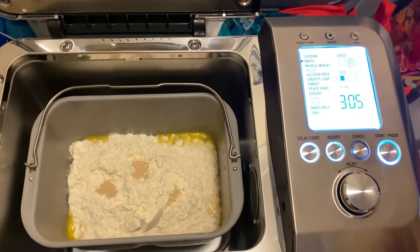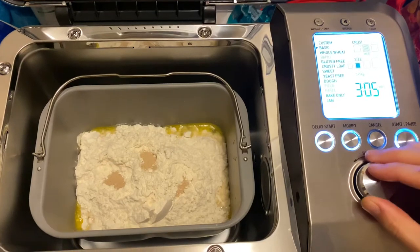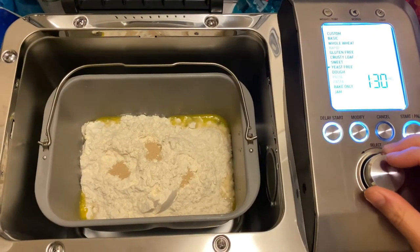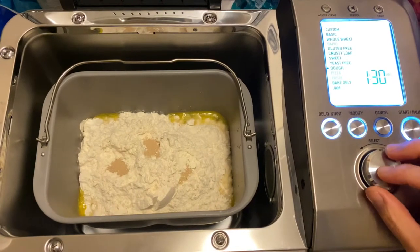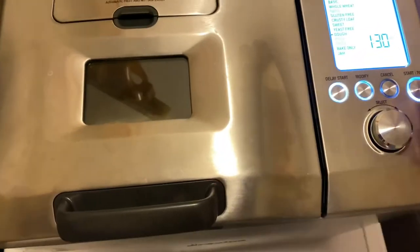So we're going to try making bread rolls. The setting will be dough, and that's it — 1 hour 30. Let's go.